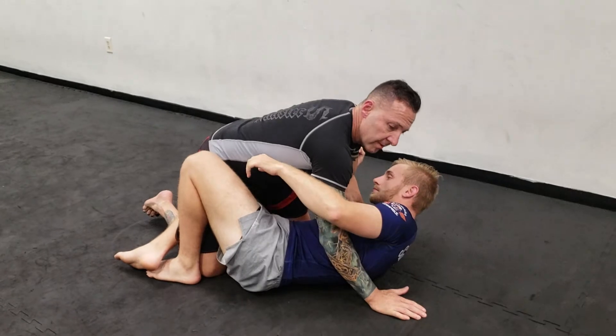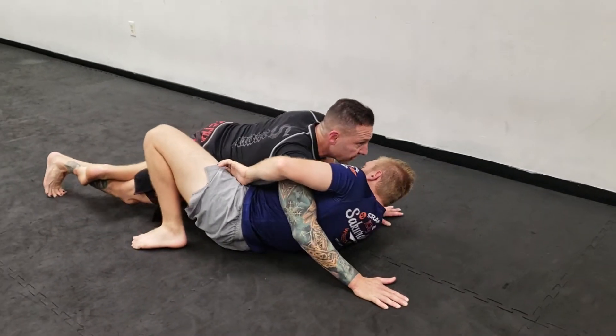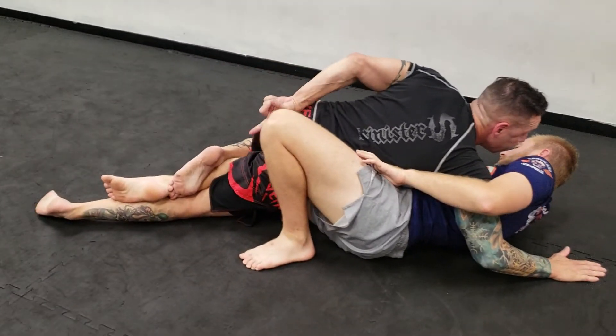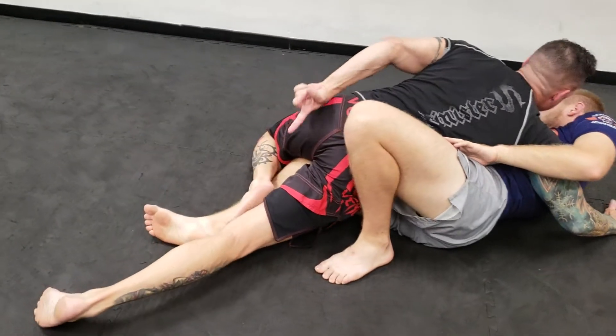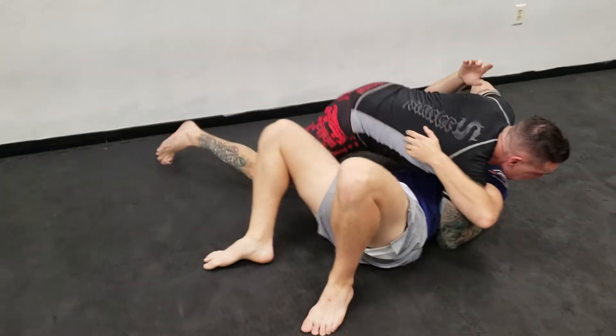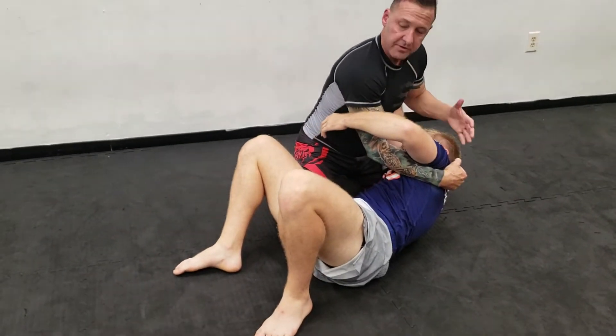Since I have the underhook, what I'm going to do before striking is sprawl back. And if you see my foot right here, I'm going to catch his foot and clear it so I can pass. Now we're in the position to start striking.